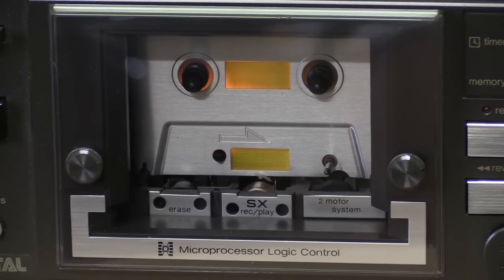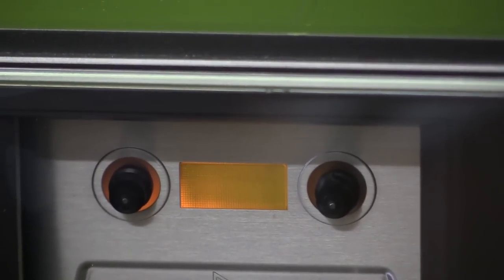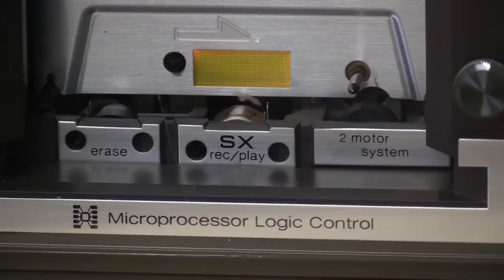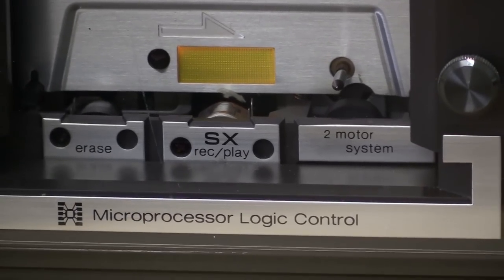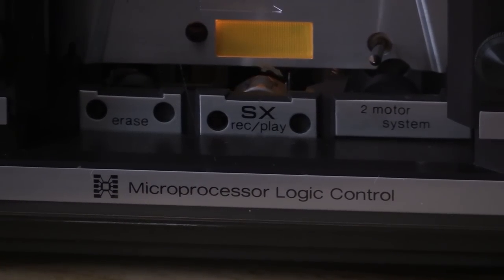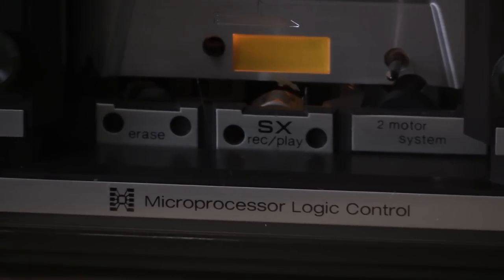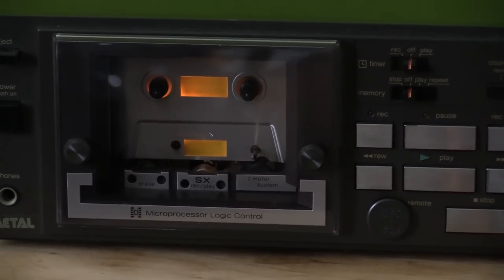Here we have the cassette compartment without a cassette in it so that you can also see that. You can see there is a little backlight for the cassette as it plays back. However, we also have a little light shining down at the head — that's another nice thing. I do quite like the way they did that. If I turn off the lights in here, you can see how that all looks and you can see whether or not your record playback head is dirty. Then of course if necessary you just unscrew the door and clean them.